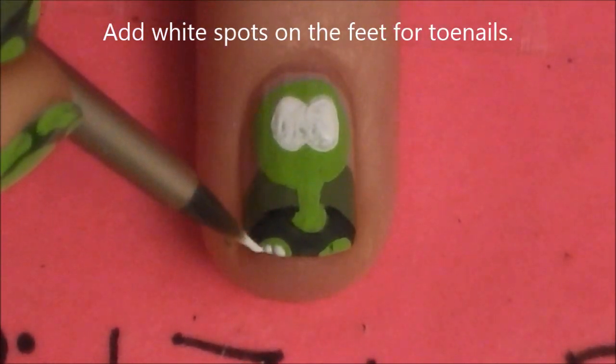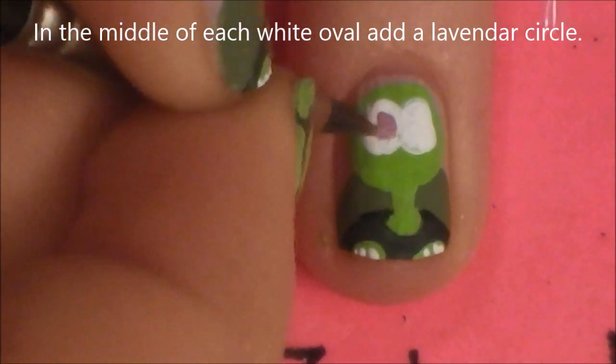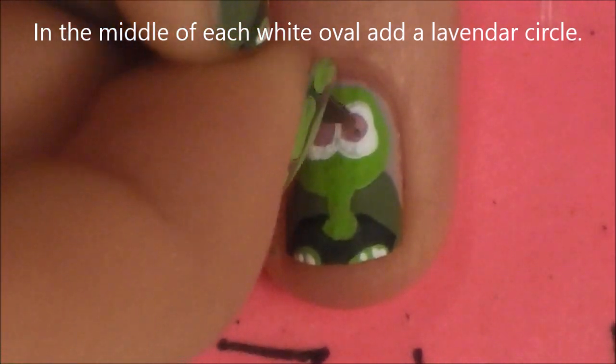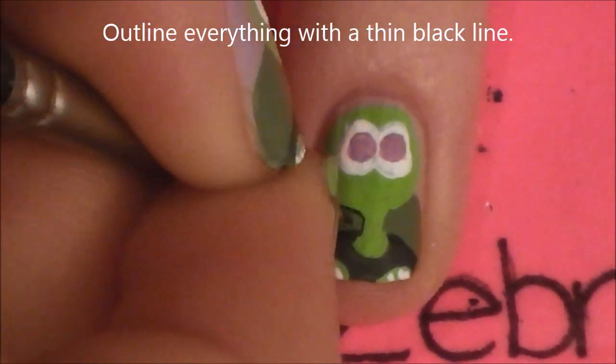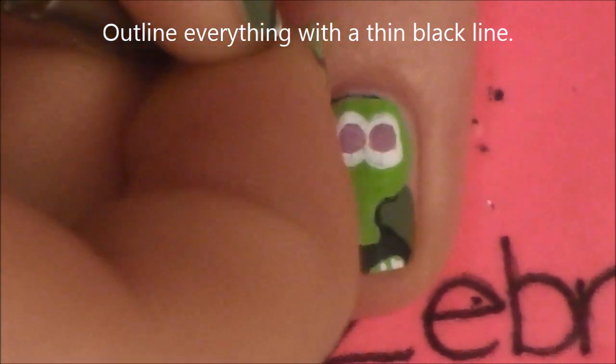Then a few little white spots for toenails on those little circles we put before. And in the middle of each of those ovals, we're going to be adding a nice purple circle. If you had the background of your nails painted blue, you could do blue circles, or orange, or whatever color you like. And now I'm just going to be going through and outlining everything, starting with our turtle's neck and head.